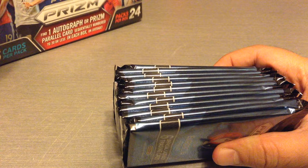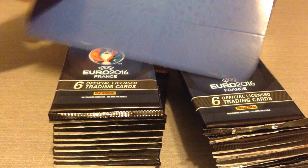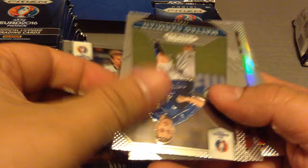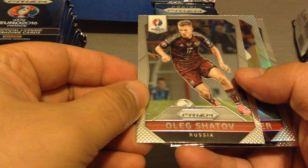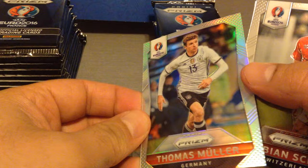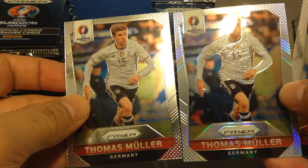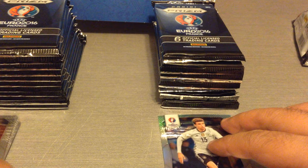24 packets, 6 cards per packet. So let's have some fun. Muller, Damian, Shatov, and a Muller prism — I'll show you the difference. Look at that silver, it's different, so this is a parallel. We got Cher and Kadar for Hungary.